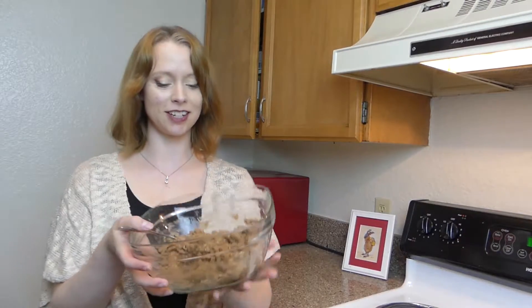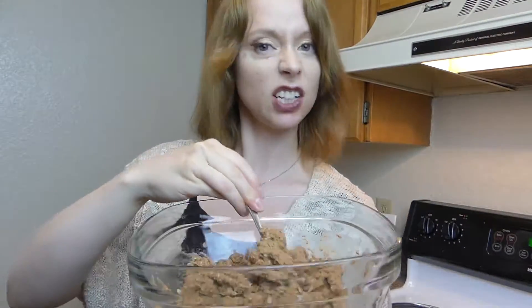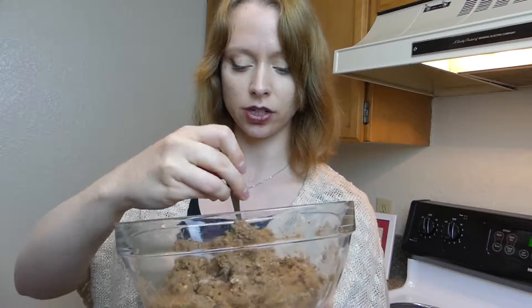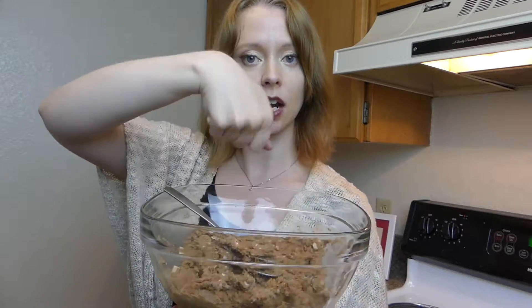We have everything all mixed together now and this is the consistency of what it should look like. If it's a little too dry, feel free to add a little bit of liquid to reach a consistency you like. If you want to make bars, go ahead and smooth everything out in the same pan till it's a nice flat level surface, pop a lid on it, and put it in the fridge for 30 to 45 minutes. Then use a butter knife to cut it into bars. But I think they're going to look pretty cute as little protein balls, so I'm going to shape these into balls.